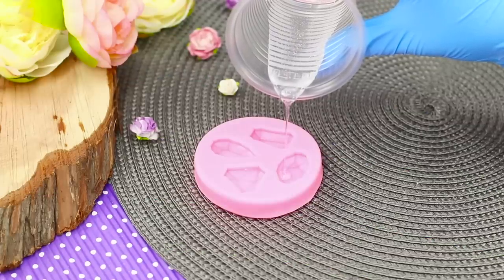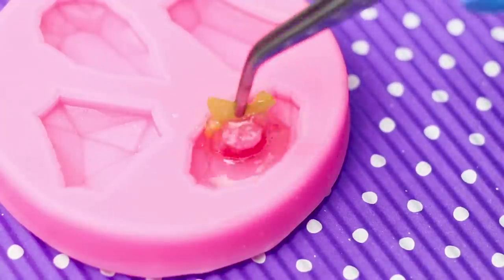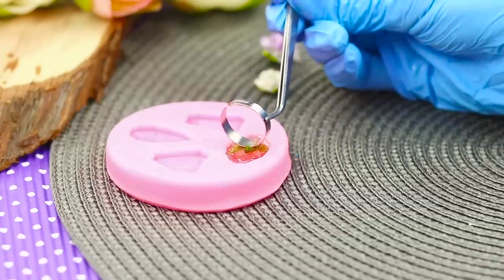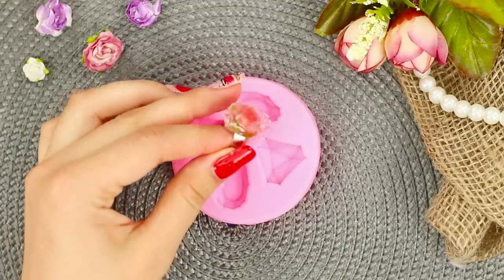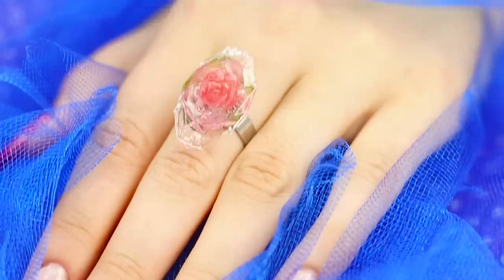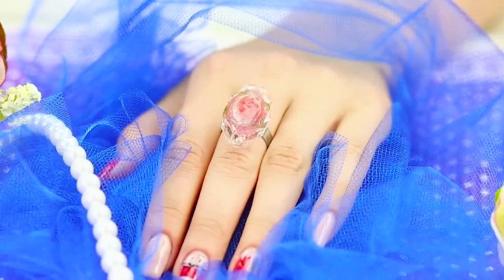For another idea, take a mold in the form of precious stones and some resin. Pour in the resin and place a small artificial flower in it. Press it down with a base for a ring. Leave it to harden, then take the ring out of the mold. Gorgeous! A small piece of summer in a transparent piece of ice — the diameter of the ring is adjustable, so it will fit any finger!